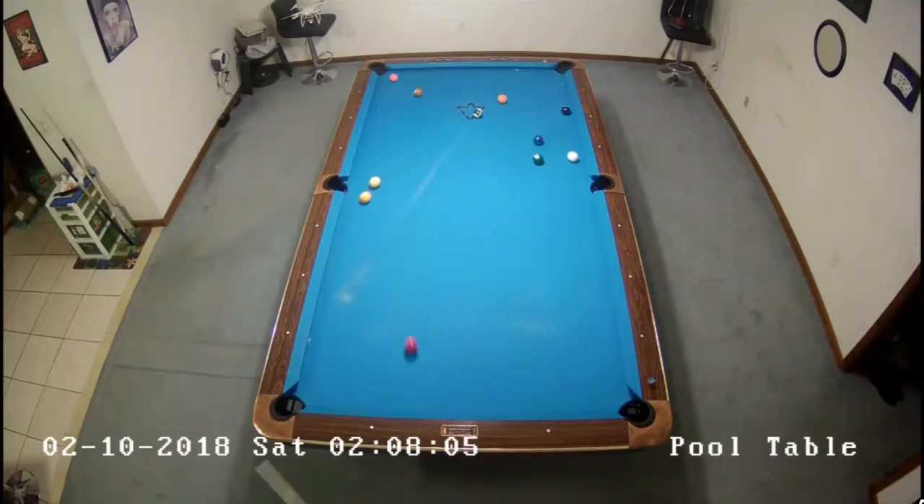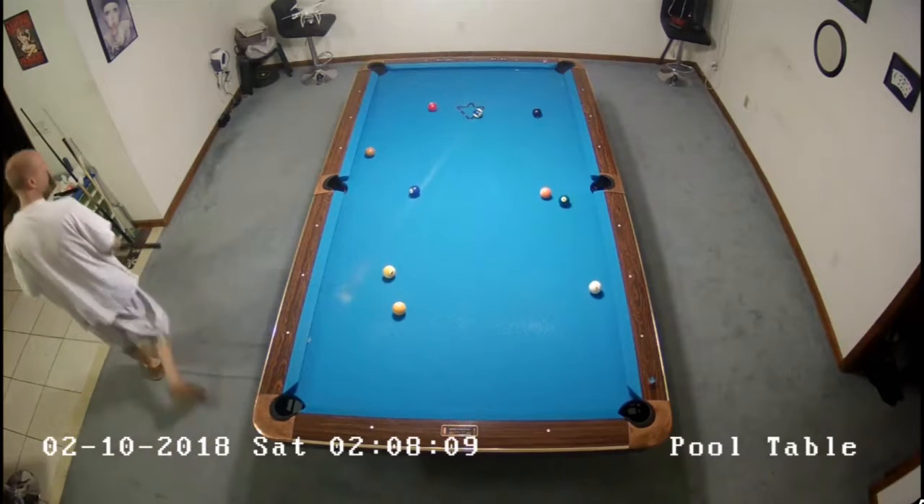Hey everybody, it's this video here. We've got three more 10-ball racks to go through here.